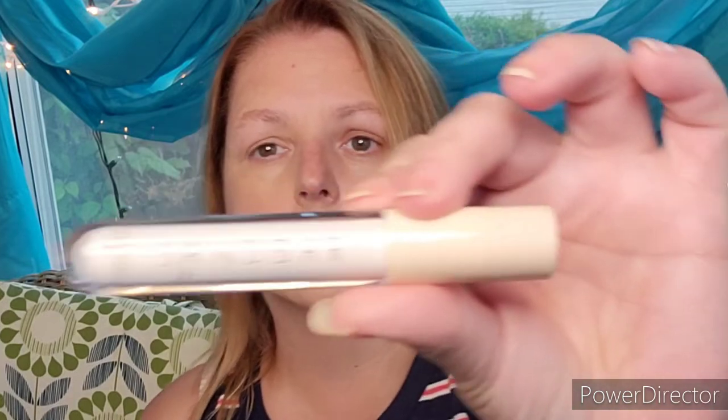I did get this eyeshadow primer, and we got this Shadow Moon shield thing in here. I guess you're supposed to hold it like this — that's going to be a lot of work to hold it — but we're going to give it a try.